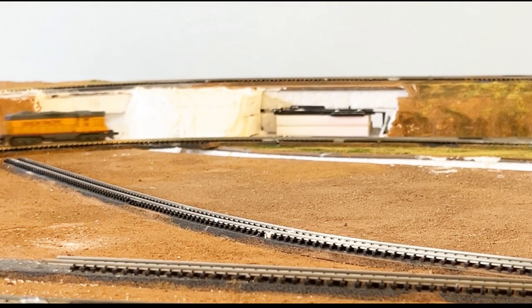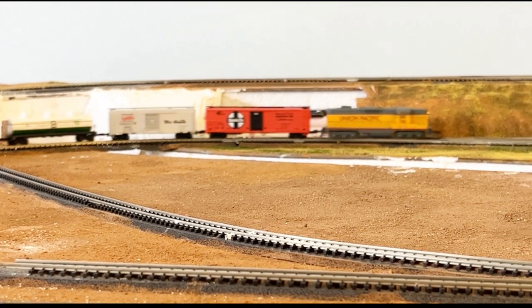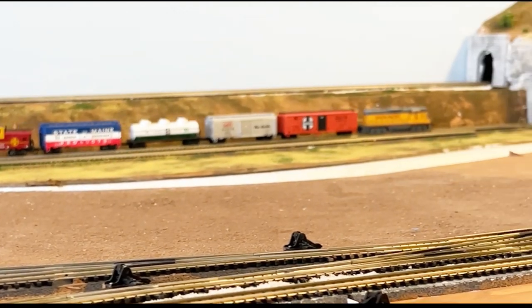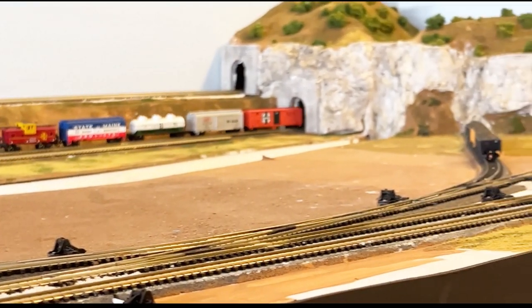As always, if you want to see more videos like this, please give me a thumbs up and subscribe to my channel, Dean's N-Scale Trains. Thanks for watching — I really appreciate it.